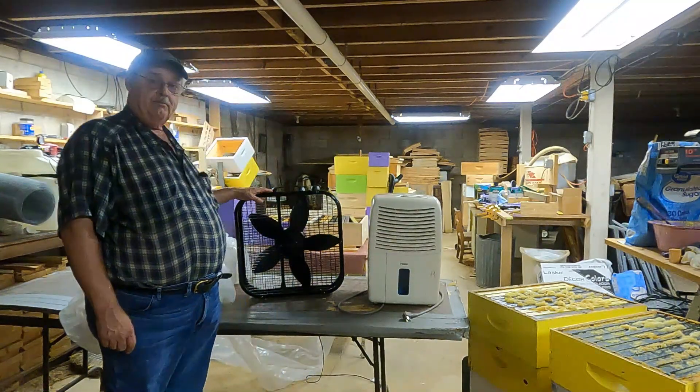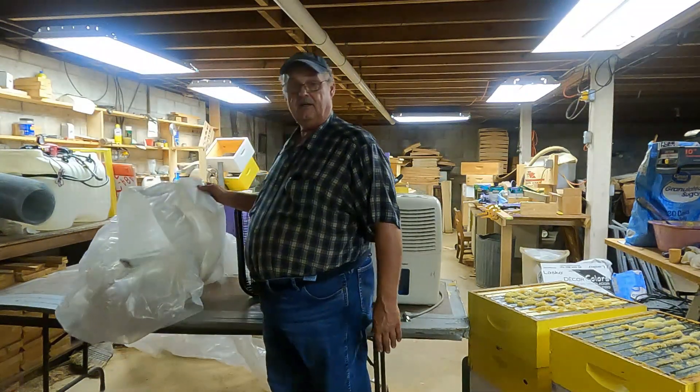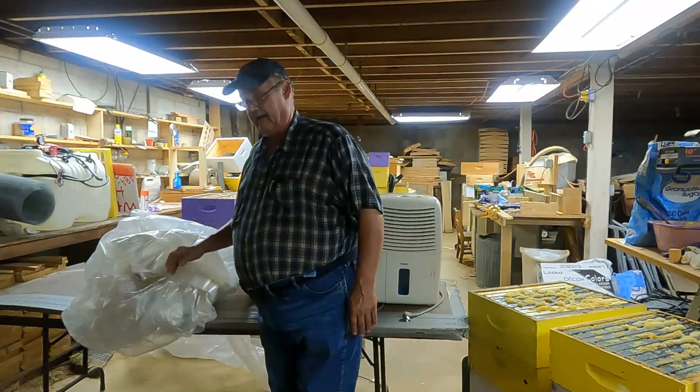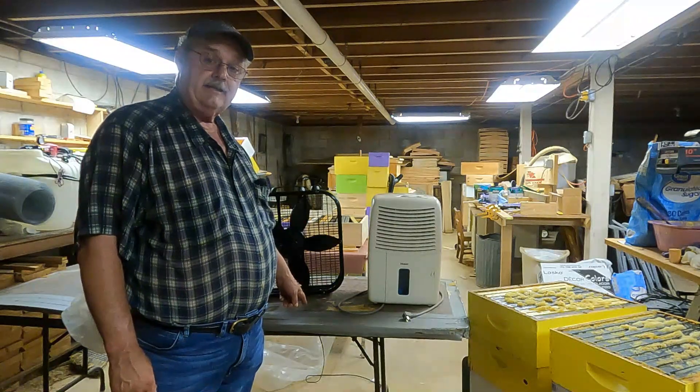I'm going to use a box fan, and then I'm going to use some plastic sheeting — you can buy this at Home Depot. And last of all, I'm going to use this eight-foot table here.